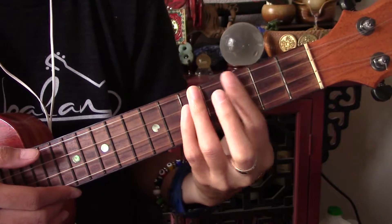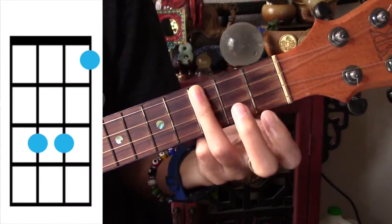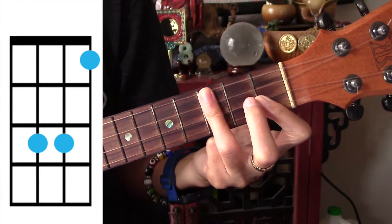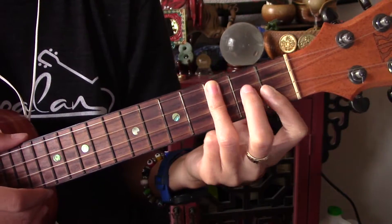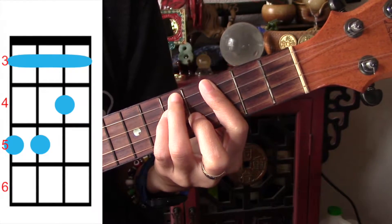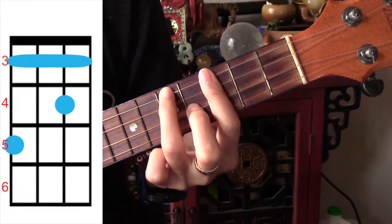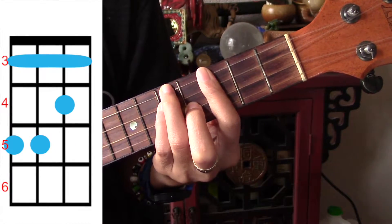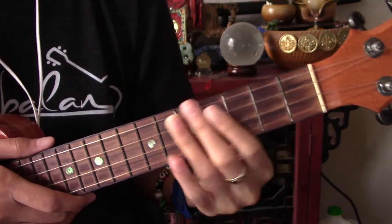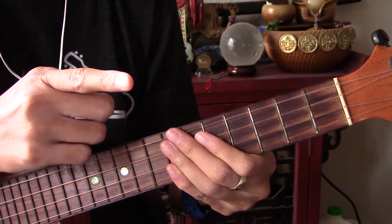From F minor we're going to go to E flat — cover the top three strings on the third fret and cover the bottom string on the first fret. And that's basically it for the whole song; that's all you've got to play.